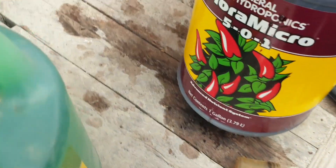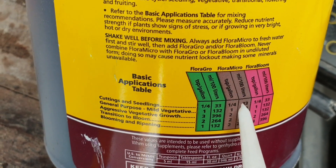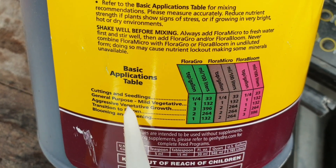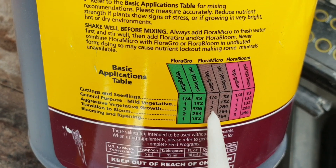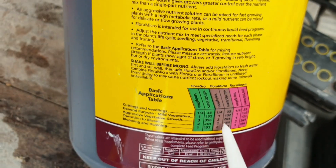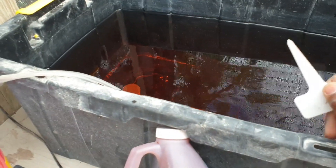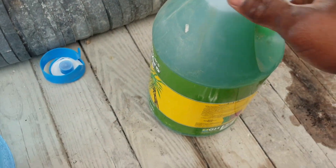For the Flora Micro, which contains the micronutrients, we look at the aggressive vegetative growth rate and it says two teaspoons per gallon. So I basically added 20 teaspoons into this water.